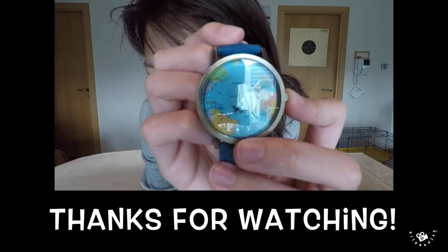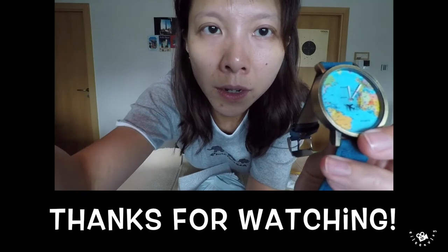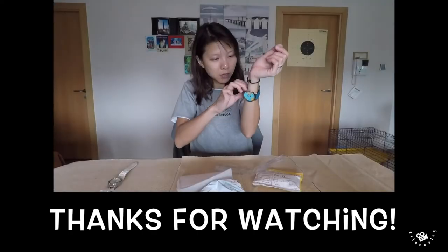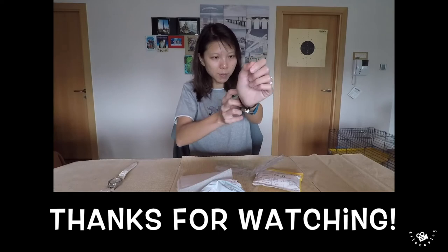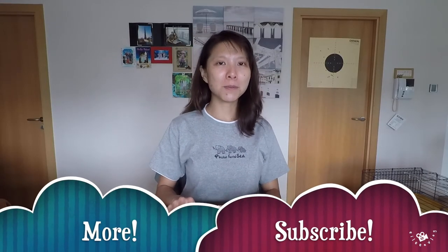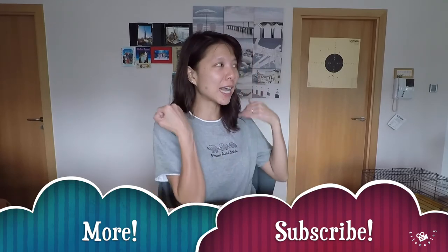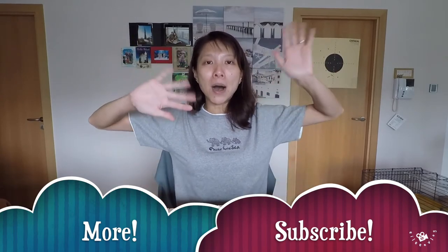Ready? Oh my God, why is it so difficult? Maybe I need to get another strap. I hope you enjoyed this video — please click here for more videos, and if you haven't subscribed, please click here. Till the next time we meet. Bye!